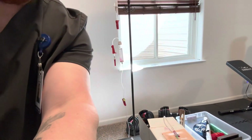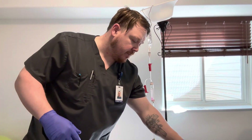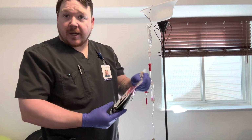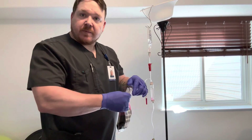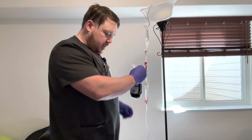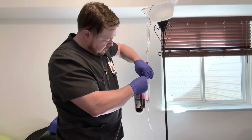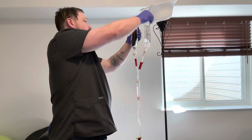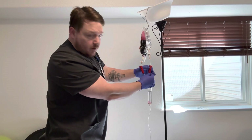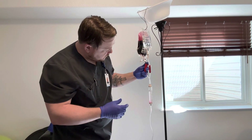Once I have attached the IV to the patient, I will begin to prepare the blood. I will take the blood bag and gently agitate it to mix the plasma — I will not shake it. Once the plasma is completely mixed, I will attach the clamped blood line. Once the blood is hung, I will clamp the saline line, open the blood line, and adjust the rate of flow for the patient.